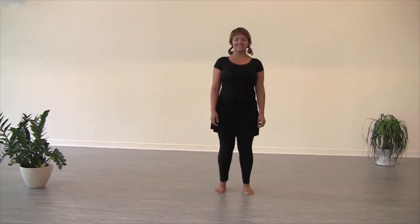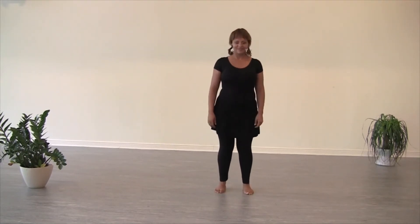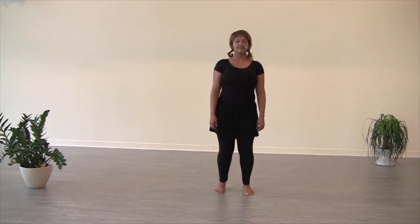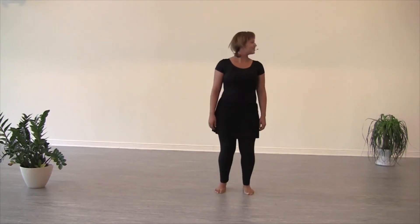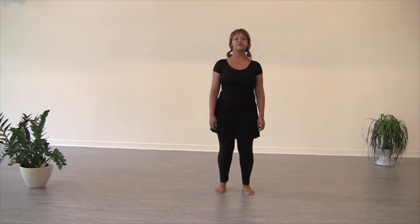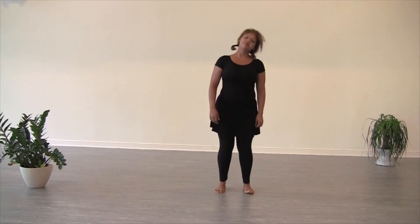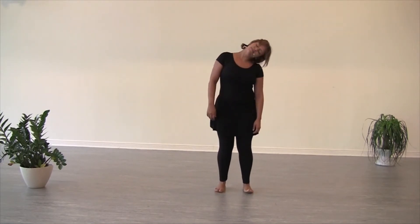Big smile on your face — here we go. We're going to start with the head. And up. Down. One more time. And to the side, starting right. One more count of eight. And to the shoulders.